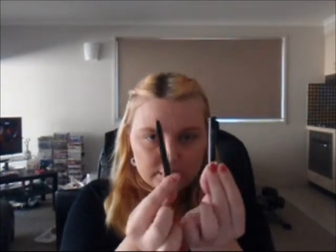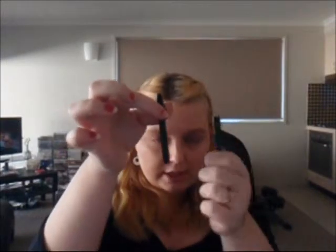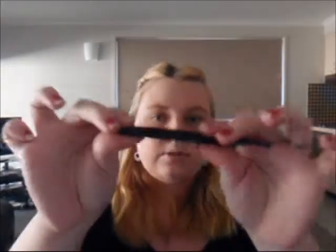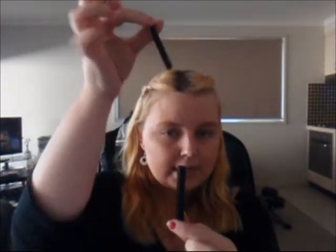Now the next one is a lip brush. This one is a Maybelline New York Expert Tools lip brush. It actually comes in a little case like this — you take the top off, you've got your two pieces, and if you pop your thinner one into your larger one, it's got a round bottom there. Pop that in and push it down and your brush comes up. So that's your little lip brush. When you finish it, you just pull it up, take it out and pop it in — it stores away your lip brush perfectly, which is really good for your handbags and things like that. That particular one was $4.95, pretty cheap as well.